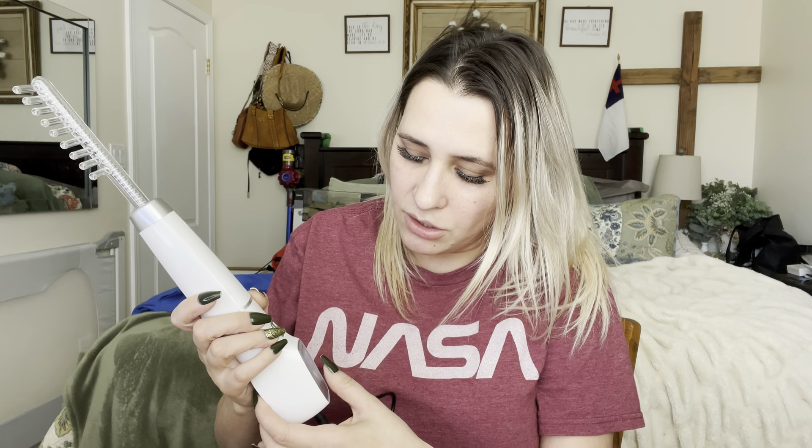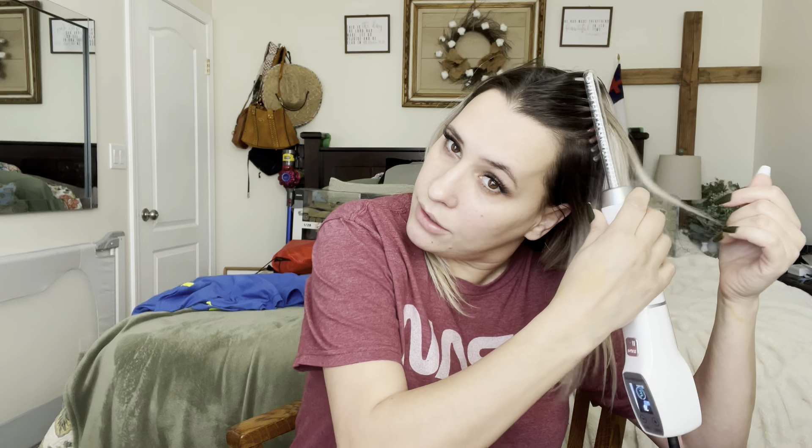I'm going to start off with the brush on level three. When you turn it on you want to stick your finger right here because that will ground it, and then you use it on your head — it'll actually help stimulate hair growth.